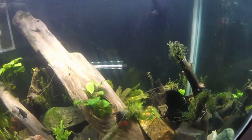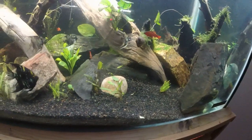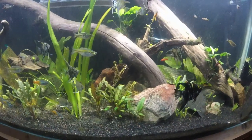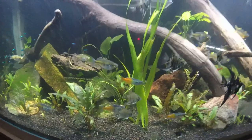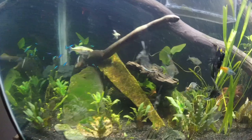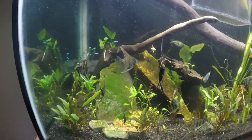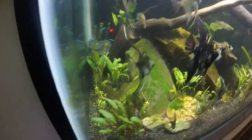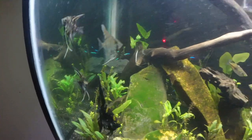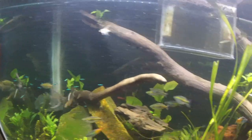I got some Nozlot sorts, some anubias, some crypts, rotala indica, a crinum, and I don't remember the name of those plants - I'll have to look it up. But there's a Madagascar lace plant here, it's got one new leaf. I gotta clean these other leaves up, it's a little dirty still. So java fern, some three-leaf java fern.